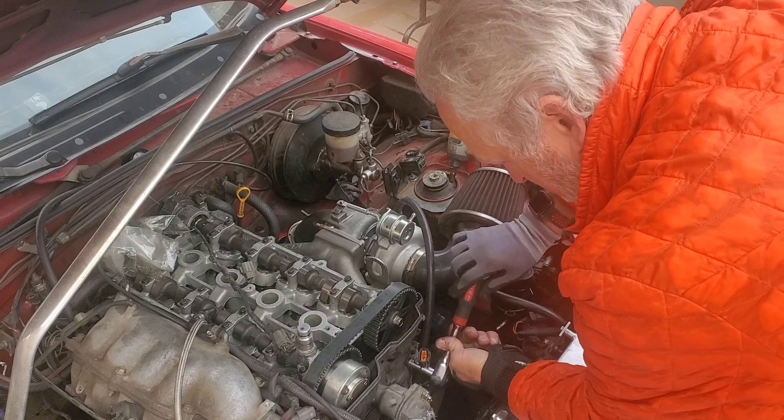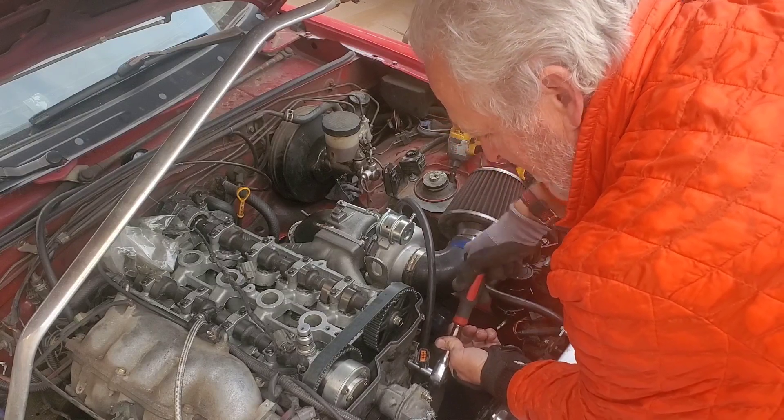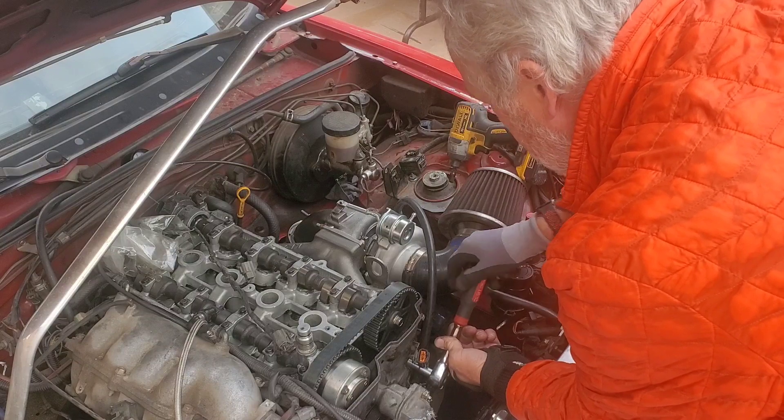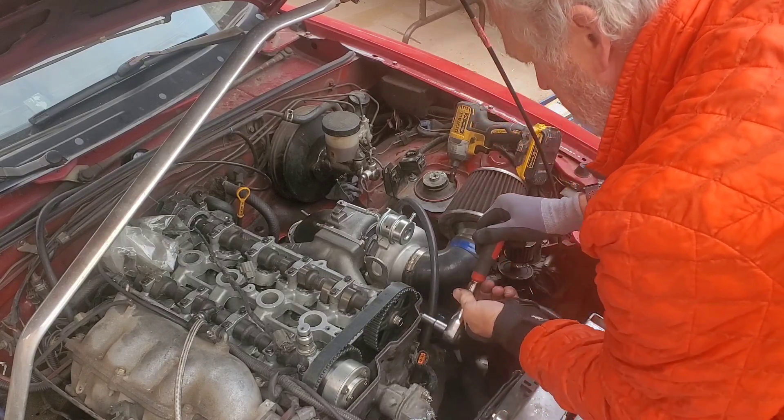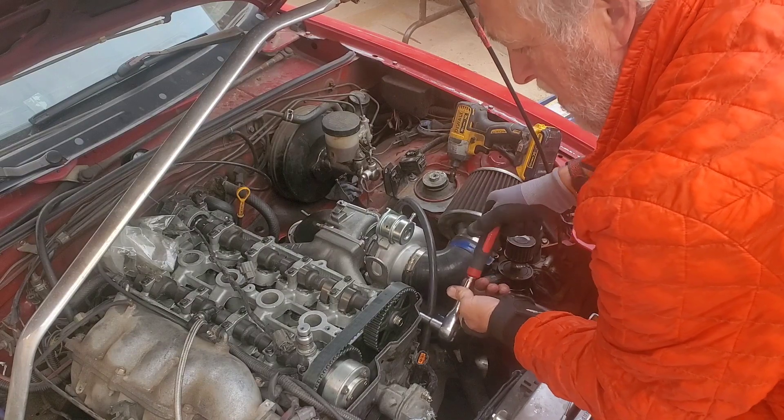Then I went to Stanley and I've never broken a Stanley. I ended up giving them away — I'll run into a buddy that likes it so much I just give it to them and go buy another one.